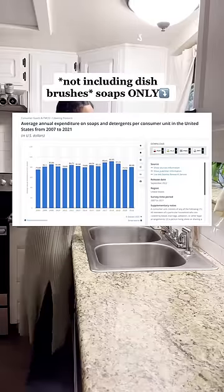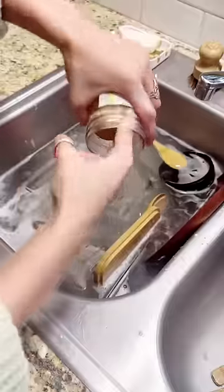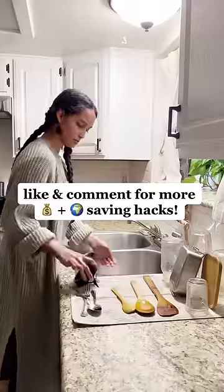Which is actually $13.50 less than what the average American spends every year on dishwashing soap and detergents. So in this scenario, you'd actually save more money by going zero-waste with your dishwashing routine. Like and comment for more money and planet-saving hacks.